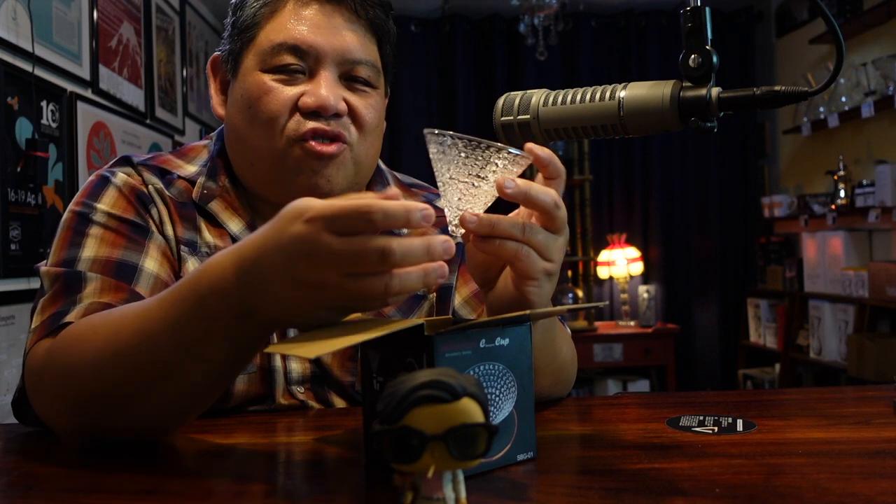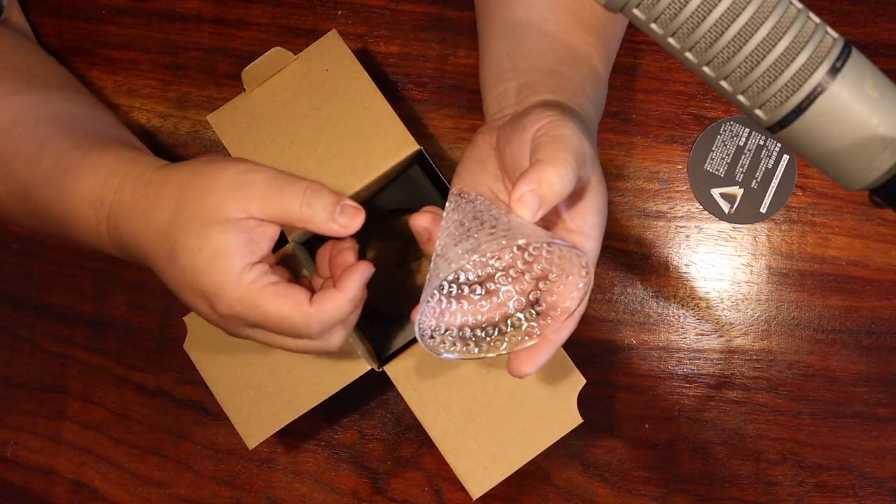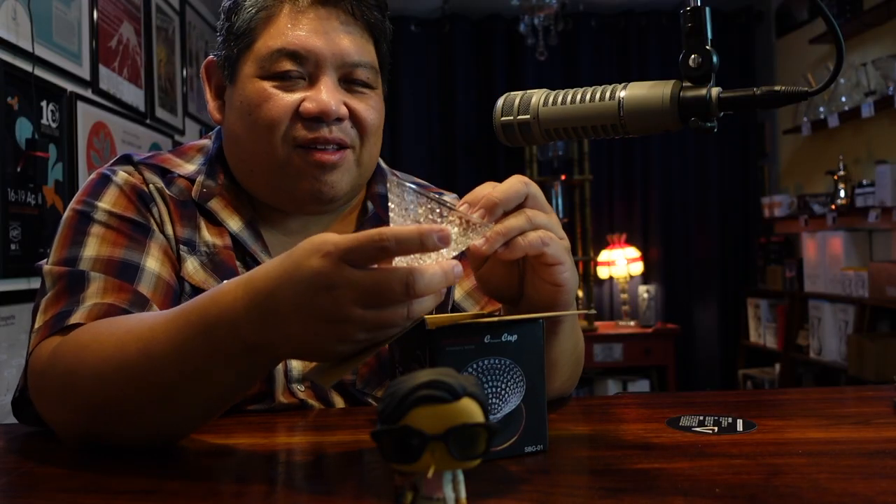I think it's a really handsome, cute, quite attractive-looking brewer. And it's glass, which is something that's really unique in conical brewing because most everything is ceramic. So let's open this up.